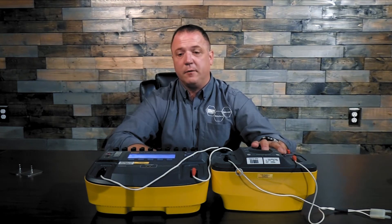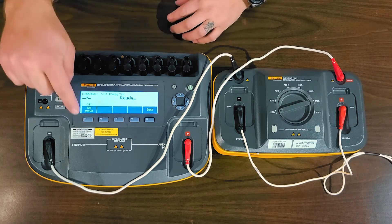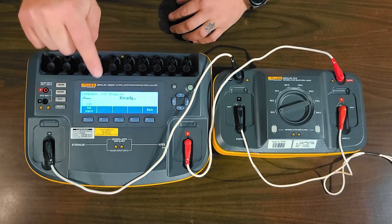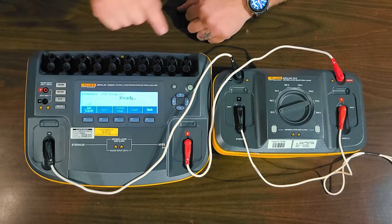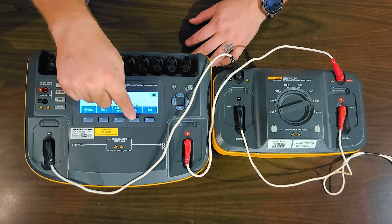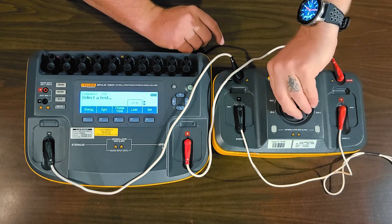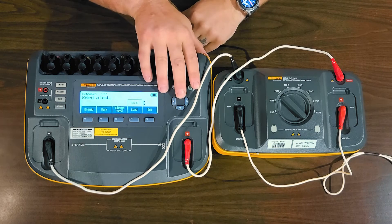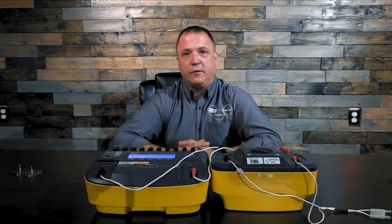Typically the next one would be 25 Ohms. Simple enough — we're going to set our 7010 loadbox at 25 Ohms, then go back on the Impulse 7000 to load and set 25 Ohms. Make sure the two are corresponding, and now we do our discharge test at 25 Ohms. Once completed, go back to load — we already did 50, so we'd probably go to 75 next. Please reference that service manual. Set 75 Ohms here and do the discharge tests.